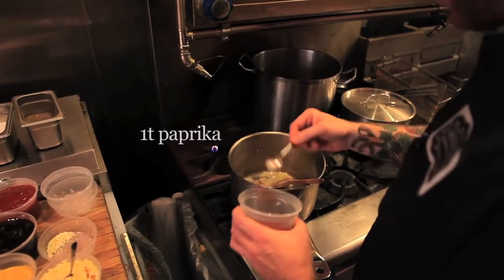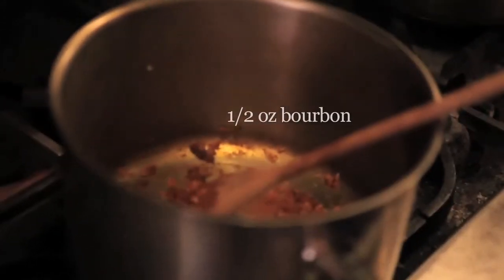Next we're going to add one tablespoon of paprika, one tablespoon of chili powder, and half an ounce of bourbon. Then we're going to cook the alcohol off.